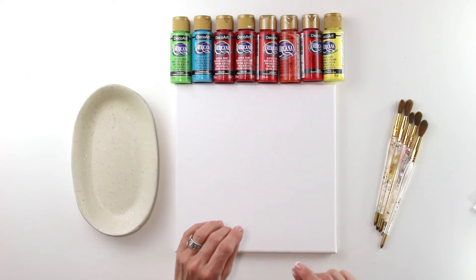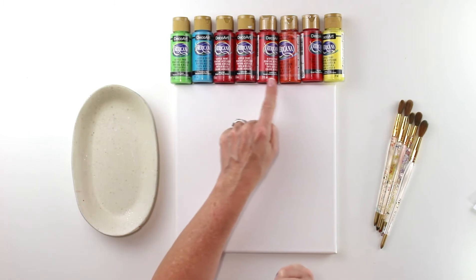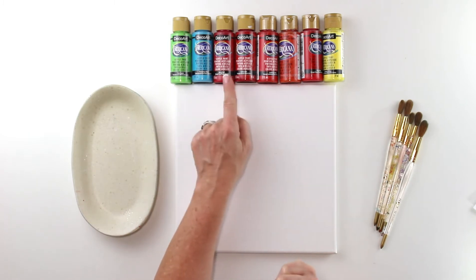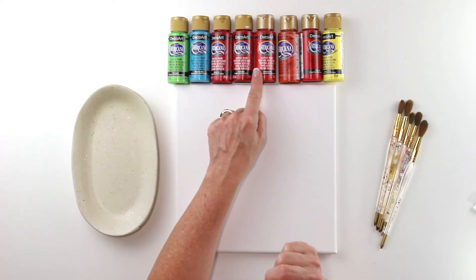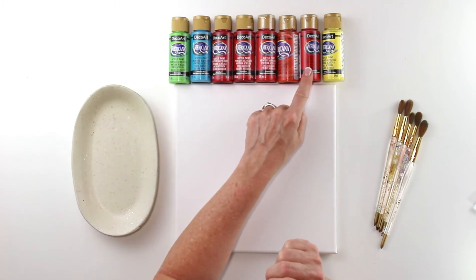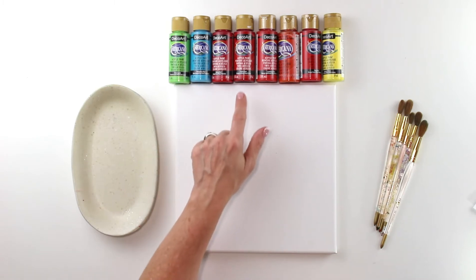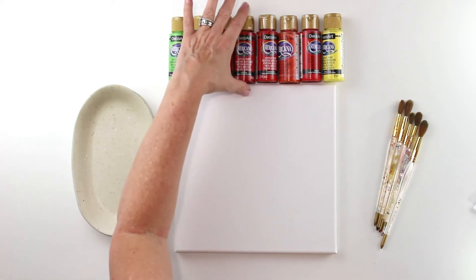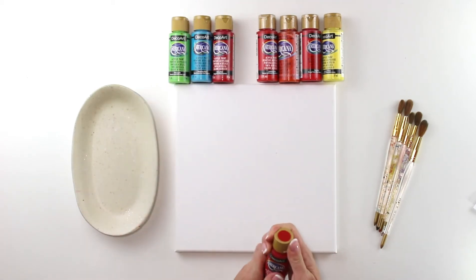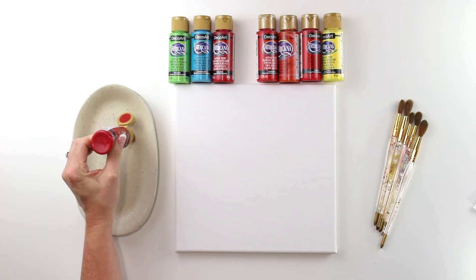To get started, let's talk about reds — there are so many shades. These are some of my favorites from DecoArt's basic Americana line: a berry red, a calico red, a cadmium red, and a true red. This last one is actually more of an orange, but we'll use it and mix it in. We're going to start with the darkest red, the calico. We'll shake it up and put a good amount on the palette since we'll need a lot for this painting.